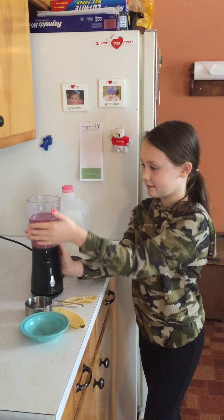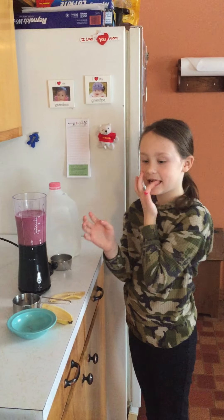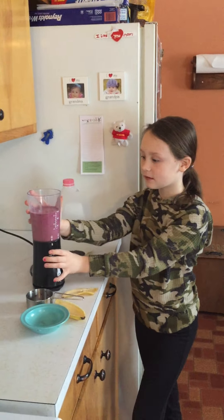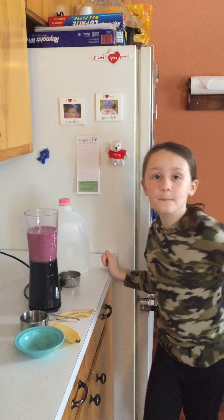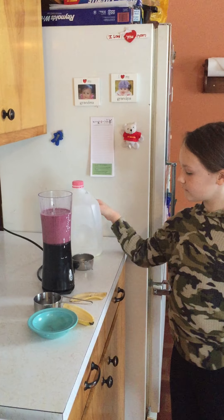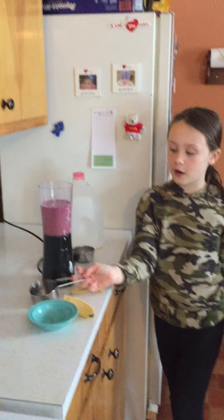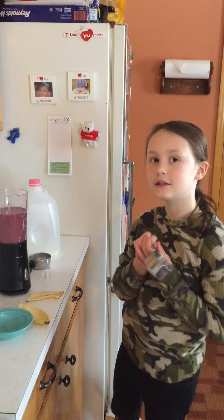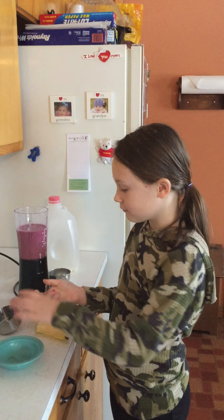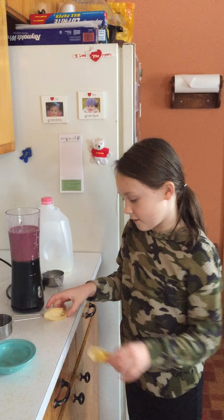And this is the smoothie that we made. Stella, how much ingredients did you put into your smoothie? It's a half a cup of everything. Stella used a half a cup of milk, a half a cup of frozen blueberries, half a cup of frozen strawberries, and half of a banana.